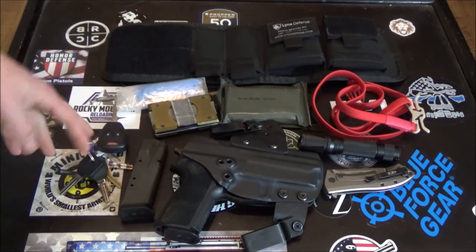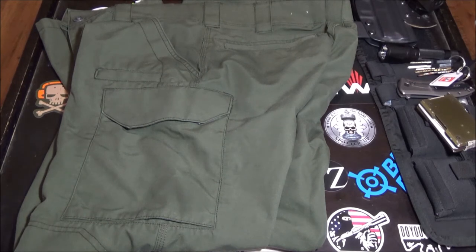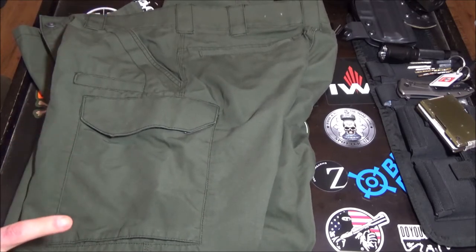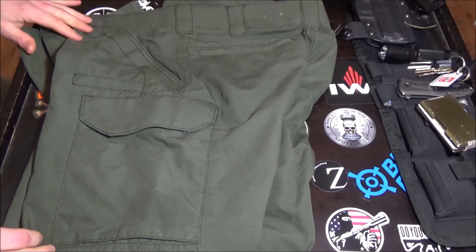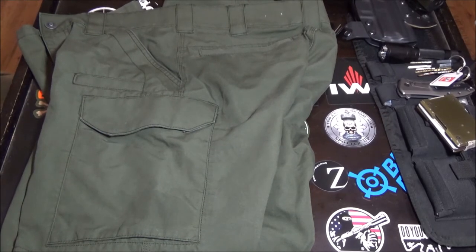You also have other things like a wallet and keys, and you're going to need places to put everything. So the next thing is pants — what kind and how you store things. This is an example of pants I wear in winter: the Specialist Tactical pant from First Tactical. It's one of their least expensive models, but it has a lot of storage, is very durable — about twice as durable as other cargo pants like 5.11s — and the storage areas are intuitive and easy to use.